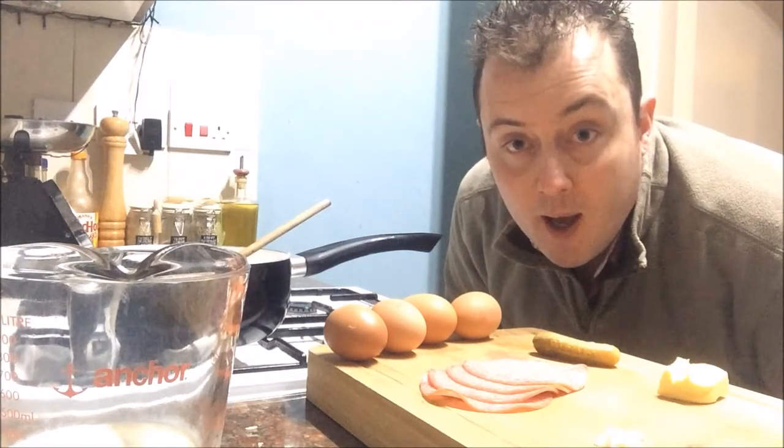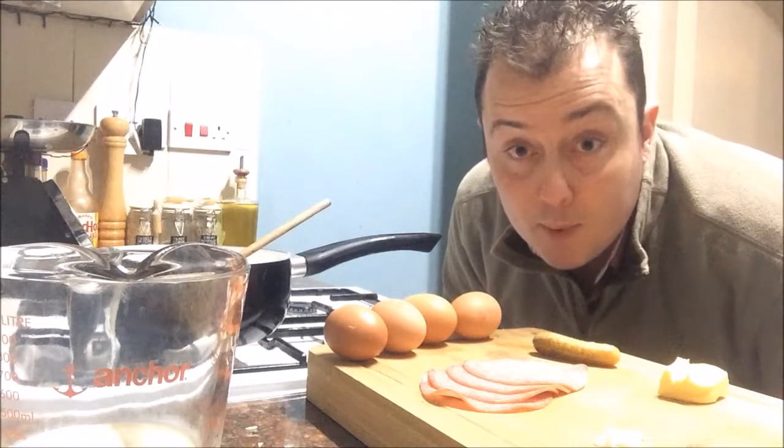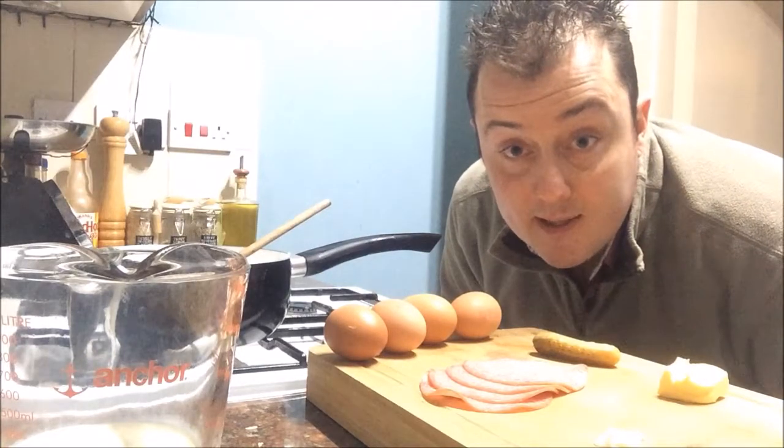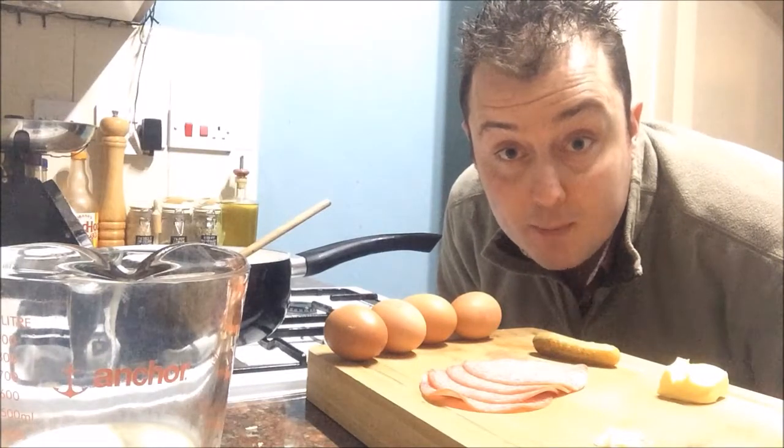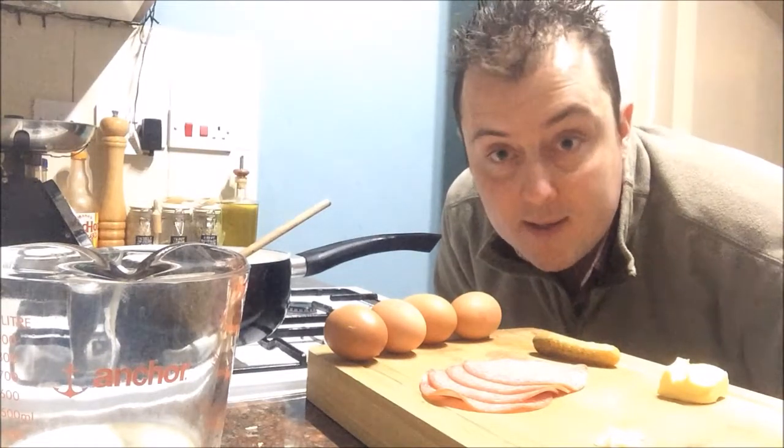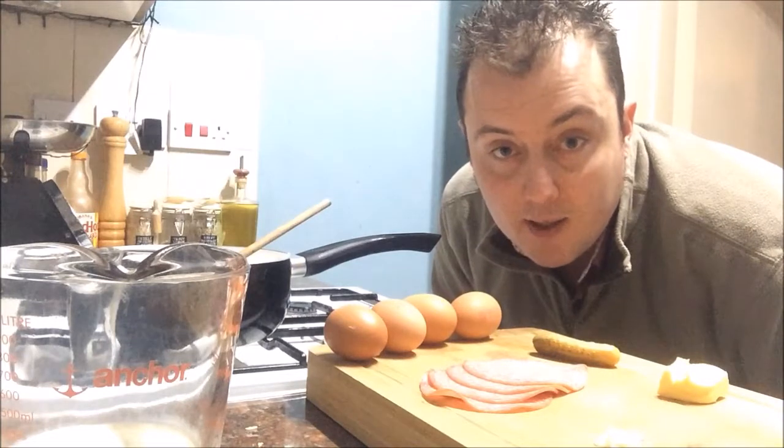You can have it as a breakfast or lunch. You lucky people. This is going to be very tasty - pumping with calories. So if you're on a diet I wouldn't recommend this breakfast to you. But you know it's delicious and you only live once.